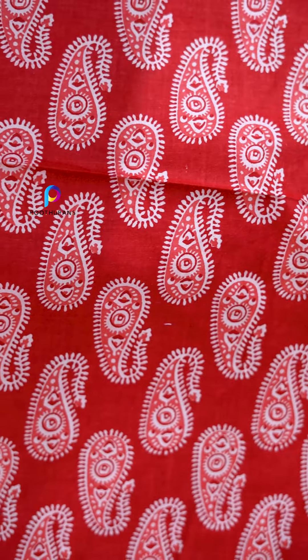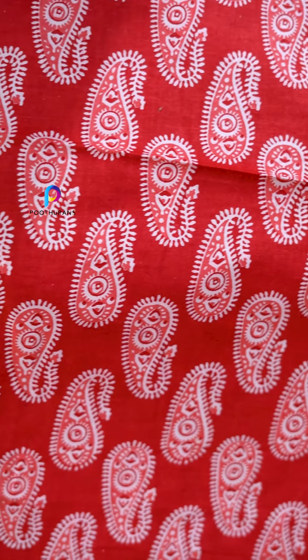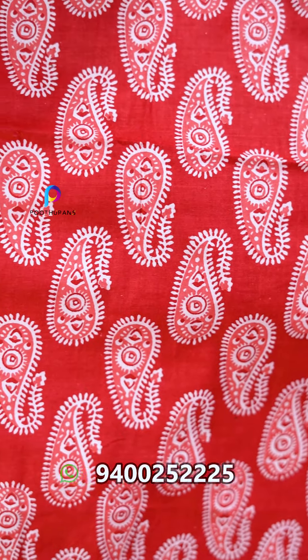We have a nice design — a nightie design with a border. It is a thick fabric with thick thickness, suitable for nightie use.